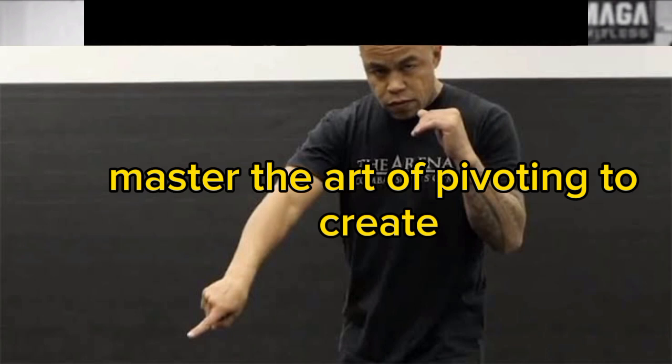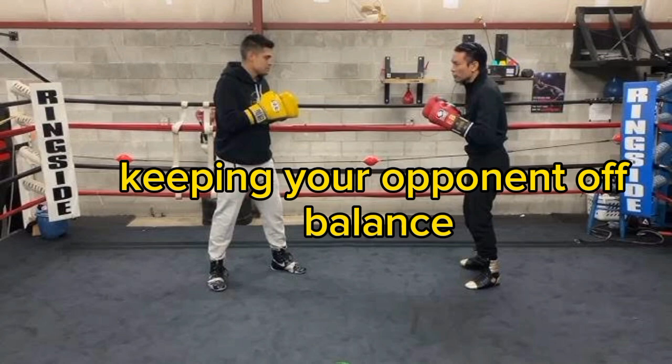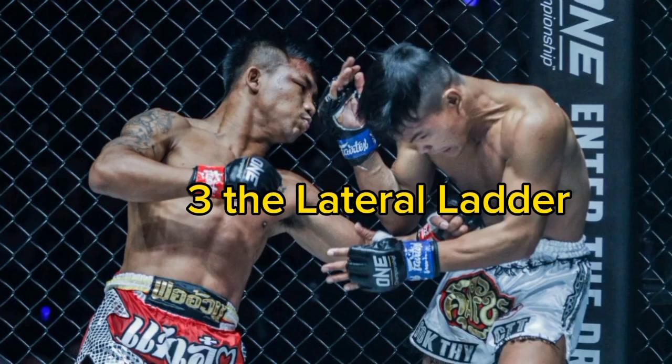10 Boxing Footwork Drills for Beginners. 1. The Pivot Powerhouse — master the art of pivoting to create angles and dodge punches. 2. Rope a Dope Shuffle — learn to shuffle your feet like Muhammad Ali, keeping your opponent off balance.